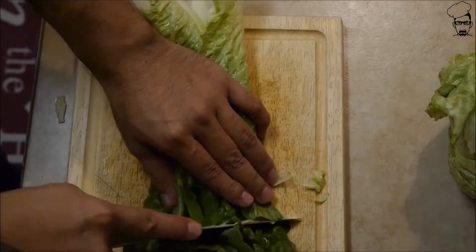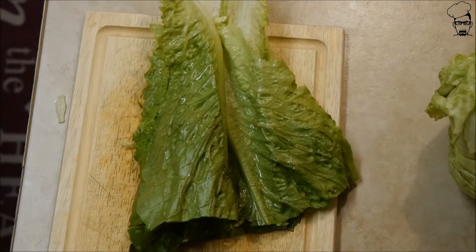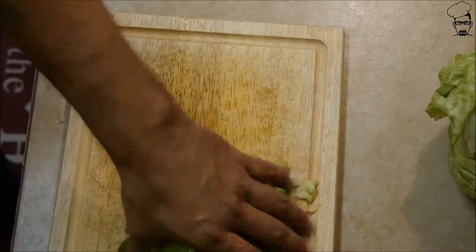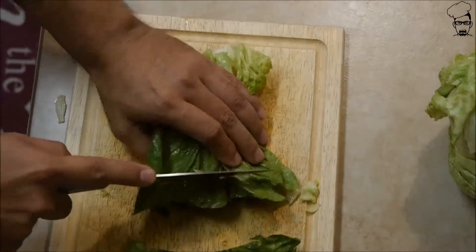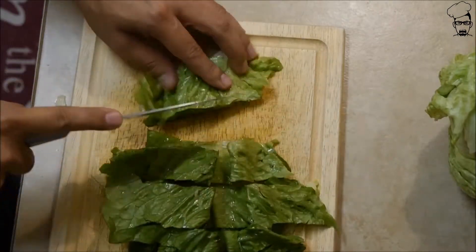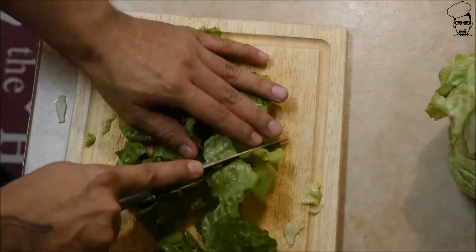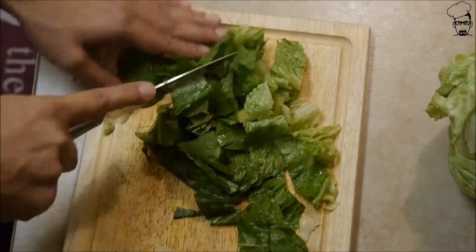Then we're going to use romaine lettuce. Now some of you might be wondering why am I doing a chef's salad for a video — because maybe some of you might not know how to make one. I didn't know how to make one. I learned about ten years ago, and guess what? I'm glad I did. Chef salads are great tasting. I'm going to use two different greens: romaine lettuce and iceberg lettuce.